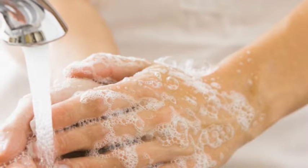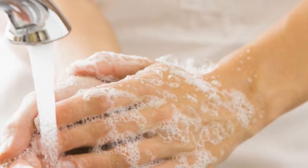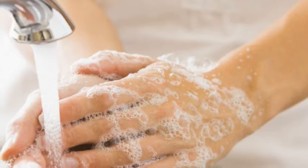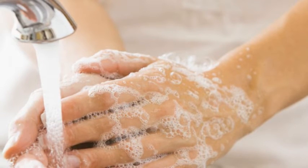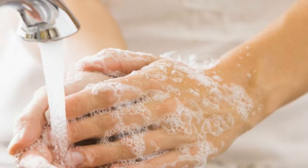It turns out that just lathering your hands with soap, rubbing them vigorously for 20 seconds and rinsing is not the most effective way to clean them. Experts now say the six-step hand hygiene technique recommended by the World Health Organization is far more superior than a rival three-step process.